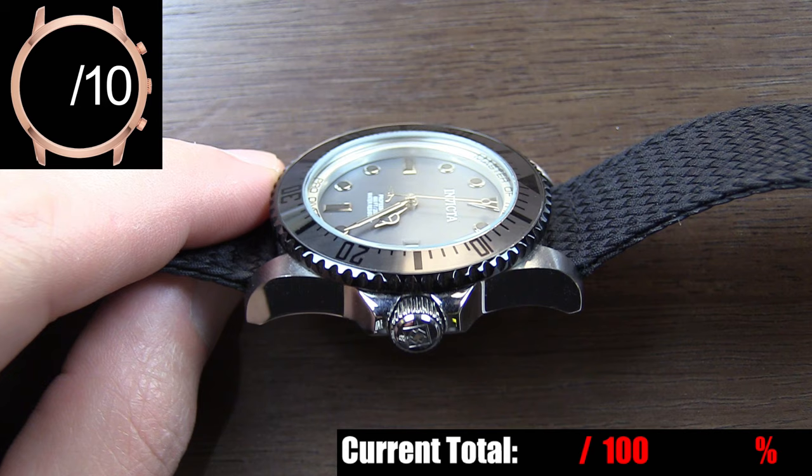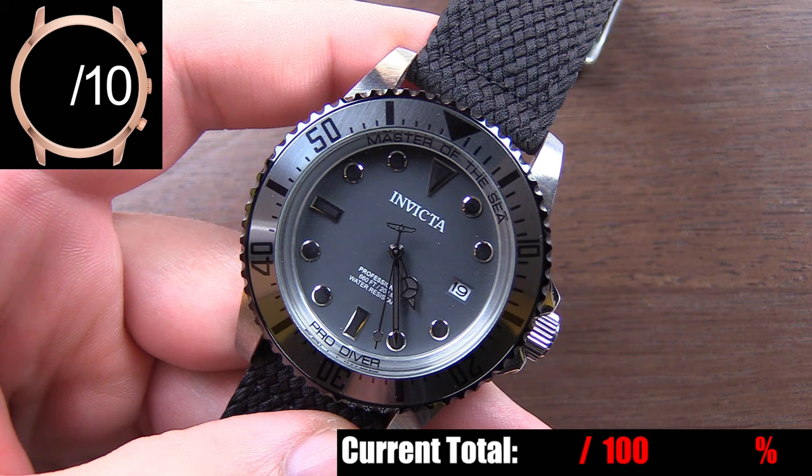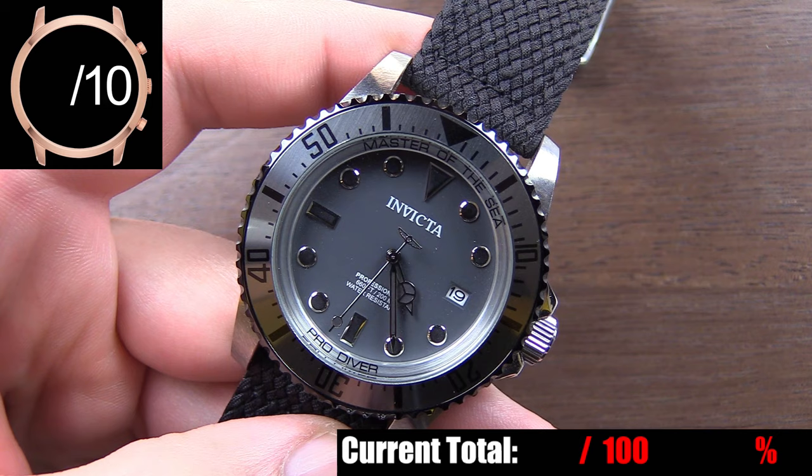You also have a large but proportionately correct screw-down crown with crown guard and the Invicta logo embossed into it, and the crown has a very good grip. The screw-down case back is an exhibition style, so you can see the NH35A movement in action, and Invicta added a branded rotor which adds a little splash of detail. Around the outer edge of the case back, you have information about the watch engraved into it. Lastly, we have the bezel, which was surprising to me on a lot of levels.